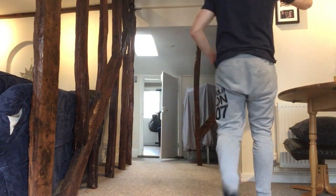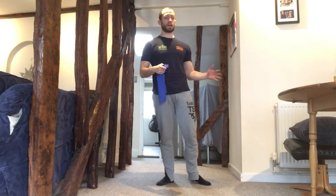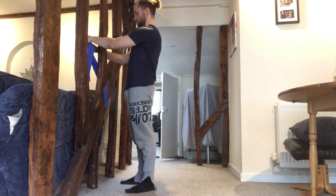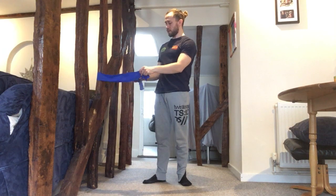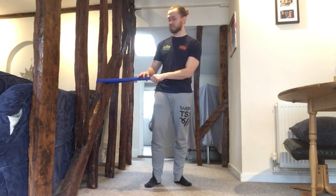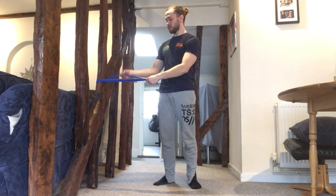This will depend on everybody's individual home, but with this resistance band I'm lucky to have these beams in my living room. If you haven't got these, it may be the banister of stairs or something appropriate to tie or wrap the band around. I'm going to wrap it around the beam here. I'd recommend using a place where the band isn't going to slide up — this one is really sticky and as long as I keep it level and my technique is good, it won't slide.